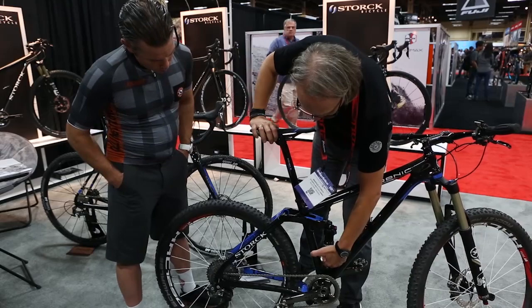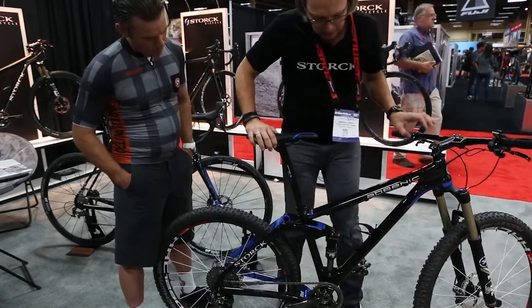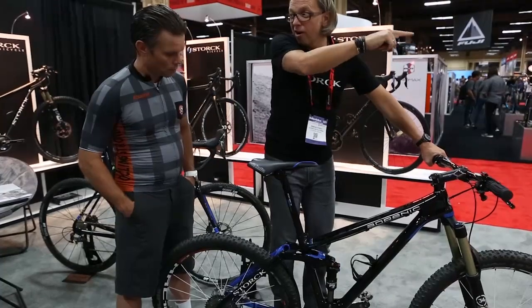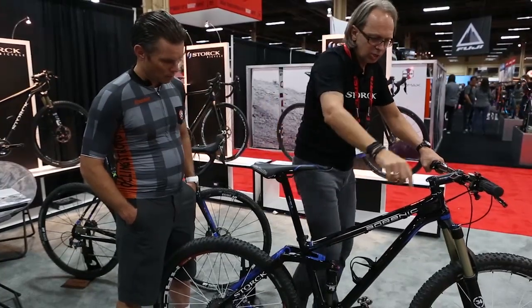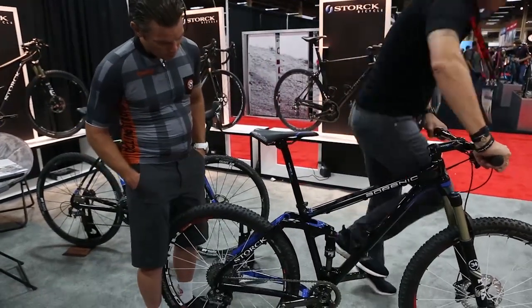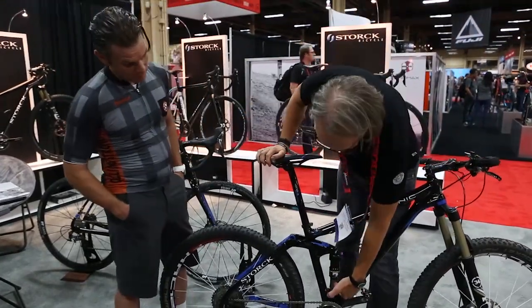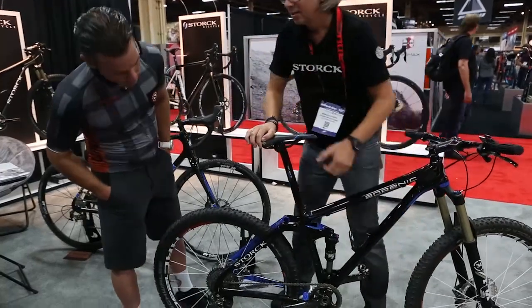Let's do a control test — I'll move the ring on the shock up, and I'll stand with my full body weight far forward. Just look how much it moves. Look here — it hardly moved at all.